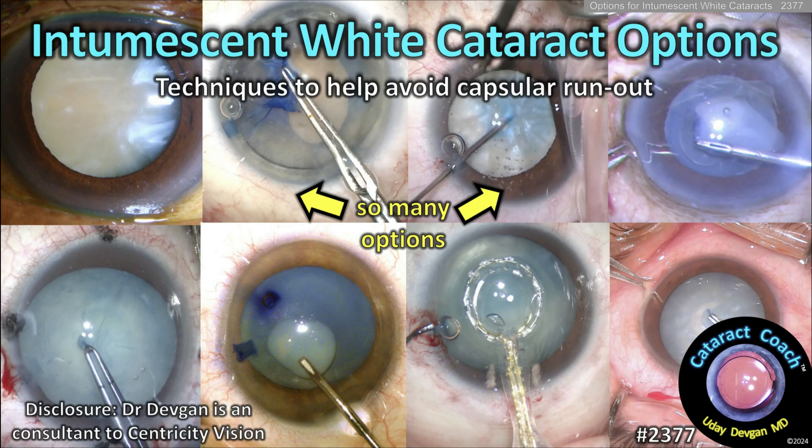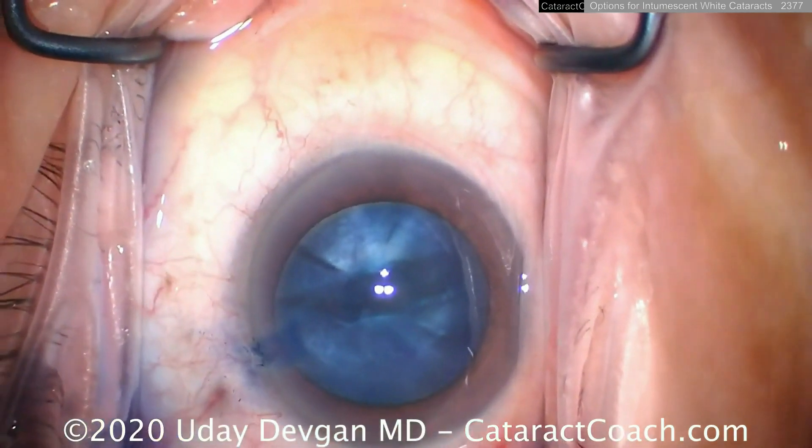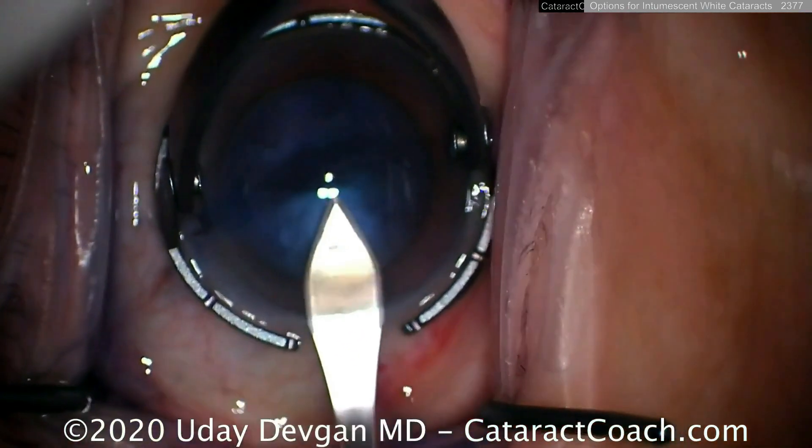cataractcoach.com — intumescent white cataract options: techniques to help avoid the dreaded capsule runout. We've shown this video before of a highly pressurized intumescent white cataract, and we can make our main incision here.